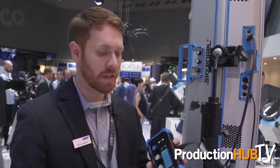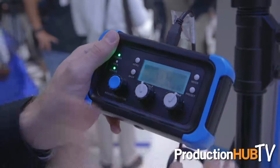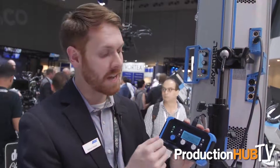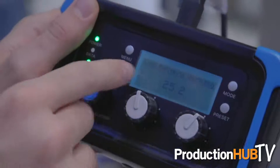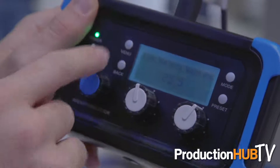We also added a couple of smaller features. You can hold down the encoder to lock all the settings on the control panel — whether on the remote or onboard — so that if someone accidentally presses or knocks a knob, it prevents changes. To unlock, just hold down the encoder for another five seconds. We also added more versatility to battery mode: all SkyPanels can be powered by a battery, and you can now set a voltage level so that if the battery drops below that threshold, you'll get a warning on the screen, taking the guesswork out of when to change the battery so the light doesn't turn off in the middle of a take.